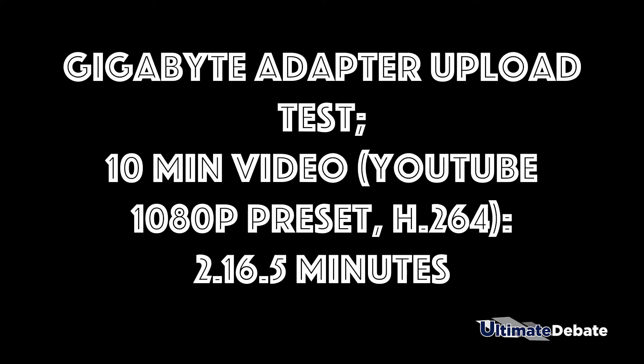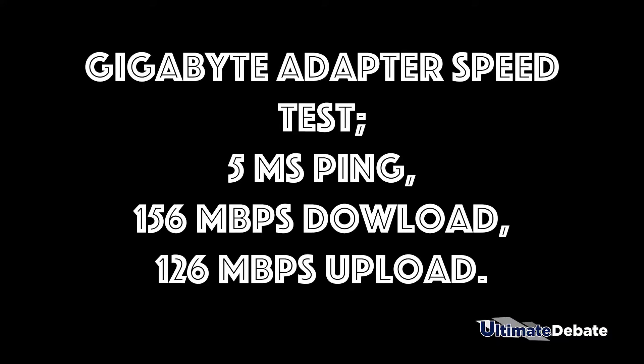In terms of video upload, I did a 10-minute video — the same as the other two adapters — and it did it in 2 minutes, 16 seconds, and 5 milliseconds. Honestly, this shocked me. I don't know if it's a cap on how fast YouTube can receive a video, or some type of weird flaw, but it was actually slower than the Rosewill adapter on a faster band of Wi-Fi. In terms of speed test though, this is where it makes more sense: it had a 5 millisecond ping, a 156 megabit per second download, and a 126 megabit per second upload. So already off the bat you're getting 3 times the download speed and almost twice the upload speed — that's a lot.